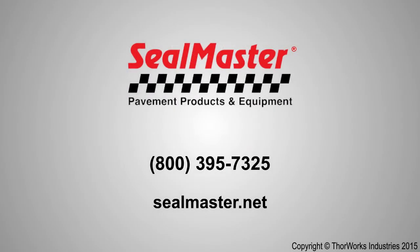For more information on this machine and all other Seal Master equipment, contact your Seal Master representative at 800-395-7325 or visit sealmaster.net.